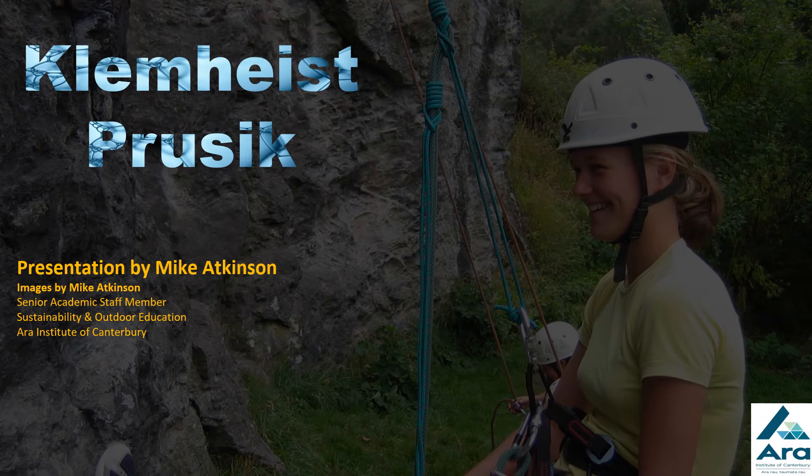Kia ora, it's Mike Atkinson. This presentation is looking at how to tie a klemheist prussick. A klemheist prussick is a really useful prussick knot to use when you need the weight off the rope or off a device, and it doesn't release — or shouldn't release — when it's weighted.